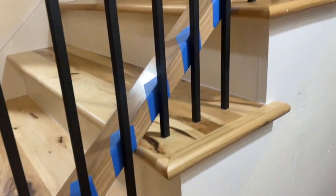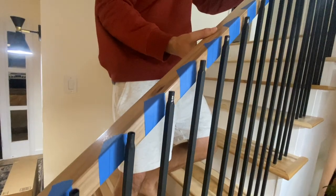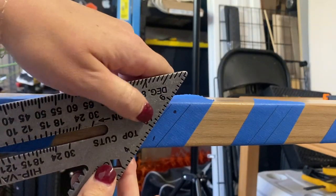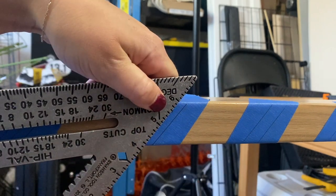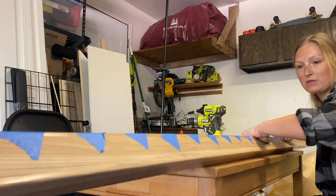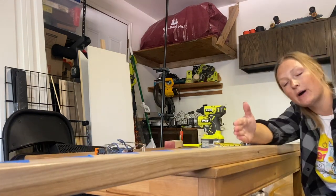Once all the balusters were marked, it was time to move this party back into the garage. Next, it was time to mark the center line of each baluster. Now that we have all the center lines marked, I'm going to flip it to the underside.